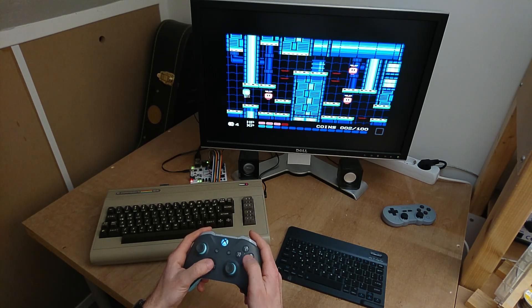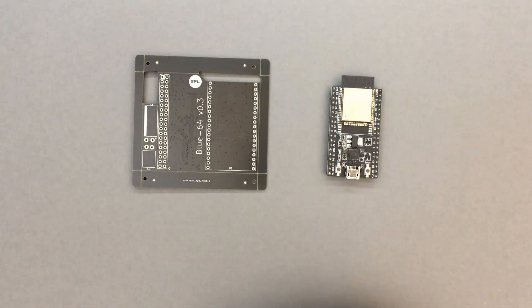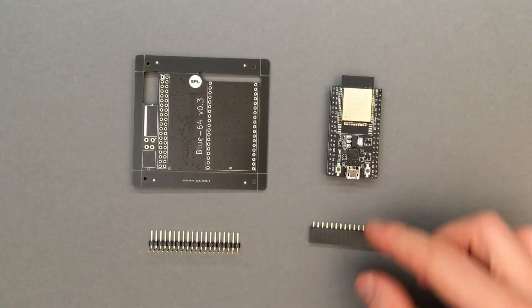Now let's take a look at the DIY kit and how to assemble it. The kit consists of the main board, an ESP32 dev kit, the necessary pin headers, and the power supply filter components.